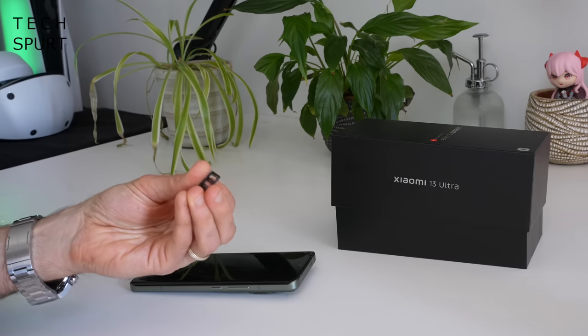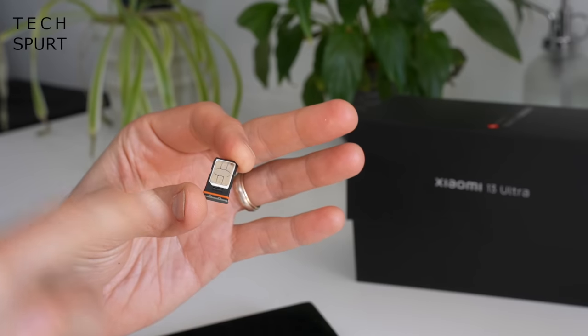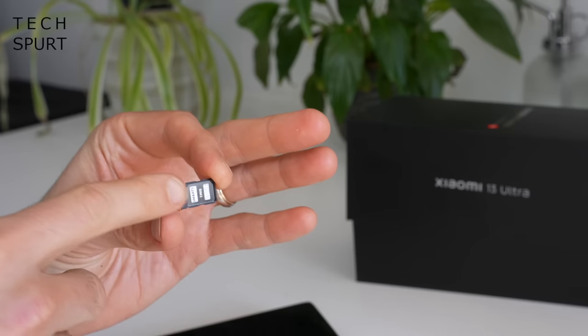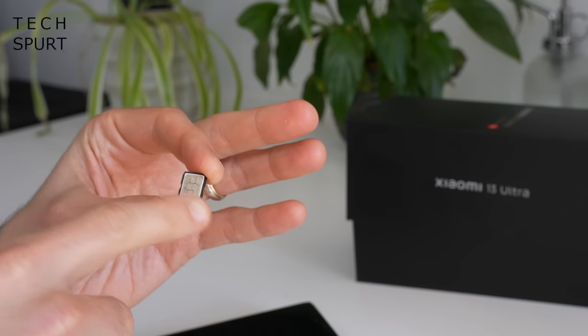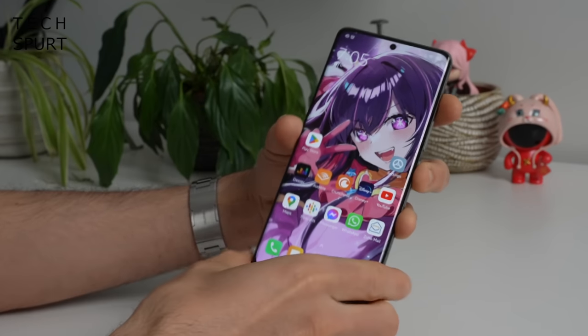Now the exciting bit, I'm going to jam my SIM in there and start testing out the Xiaomi 13 Ultra properly. And in case you're wondering, it's a double-sided SIM tray, but no space in there for a microSD memory card. Another day, another absolutely flipping massive smartphone.